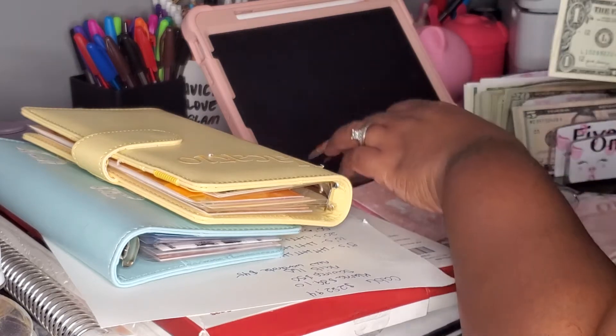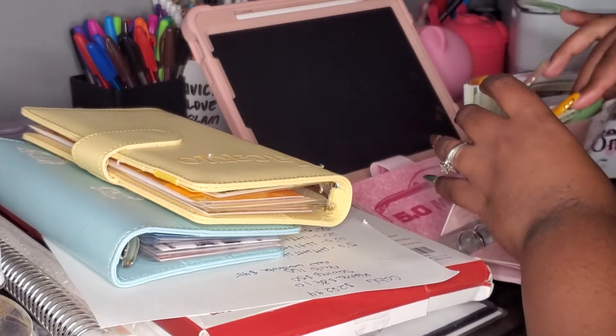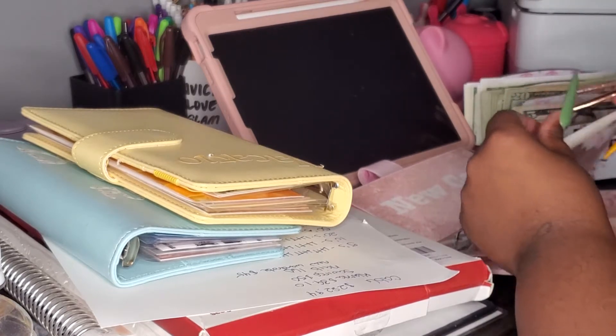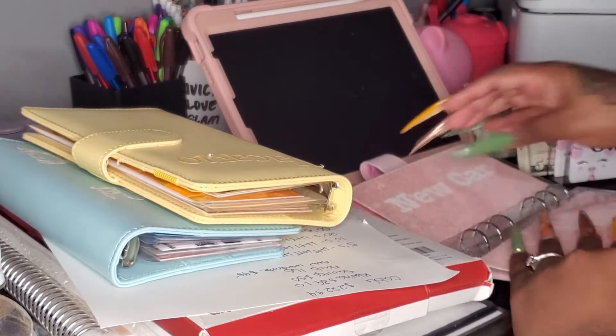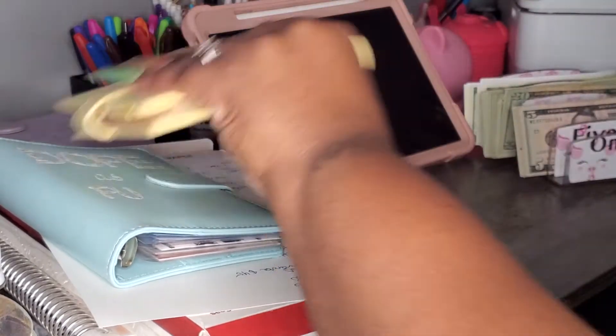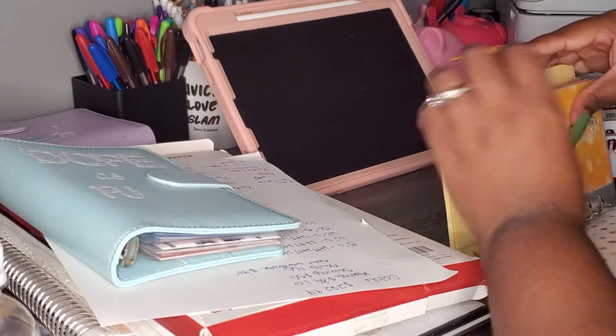That is it for this binder, I think. We can change this for a $10 but we ain't got no $10. Okay. Vacation — I know it's not a lot in here. I can change.